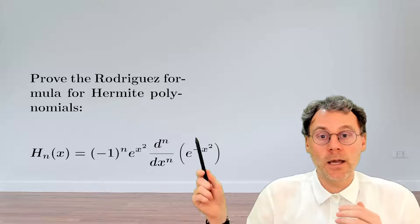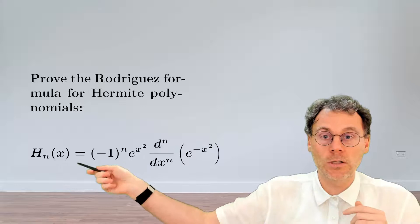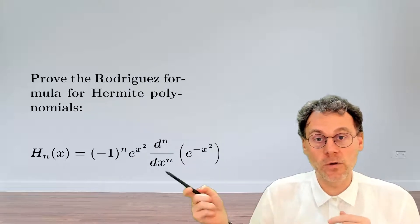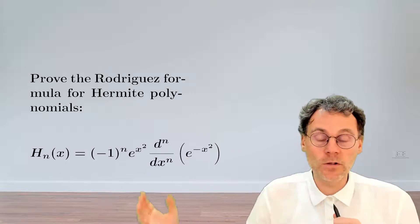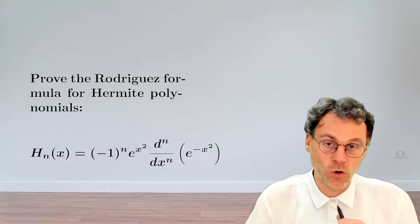This is actually quite a remarkable formula because it shows you that you can also construct the Hermite polynomials by doing some magic involving taking derivatives of exponential functions. So pause the video and try to identify a strategy to show this result.